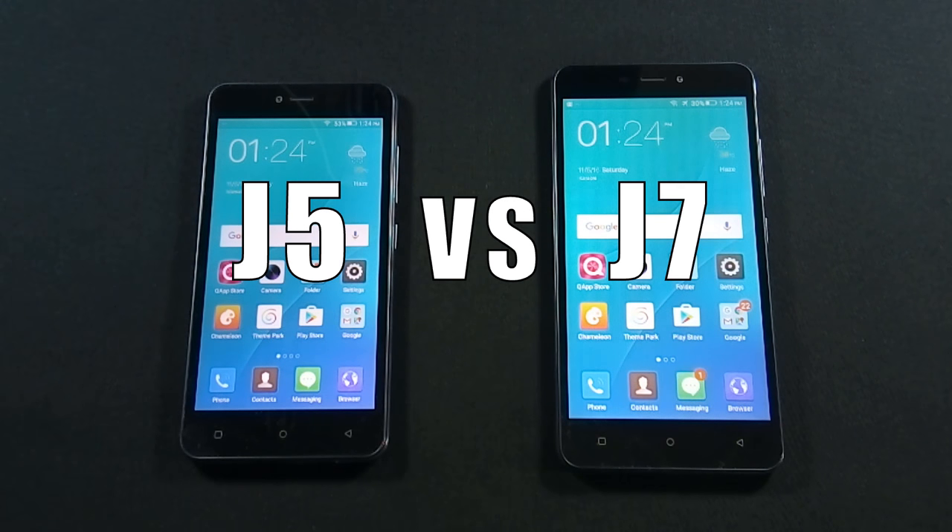Hello everyone, I am Safraz from MobileSMSPK.net and today I will do a comparison between QMobile Noise J5 and QMobile Noise J7.